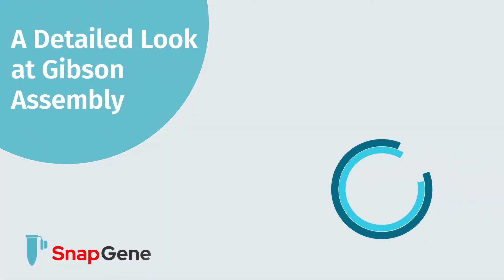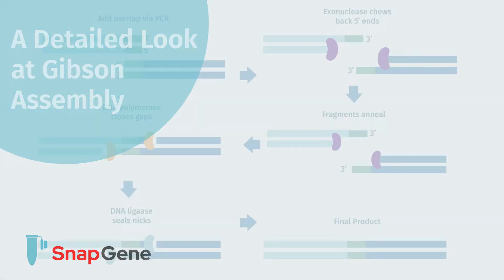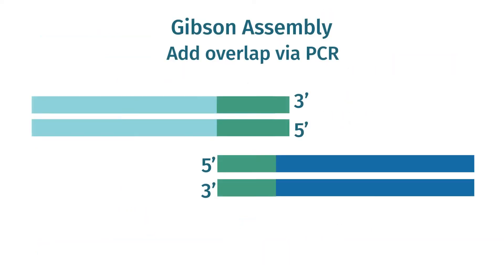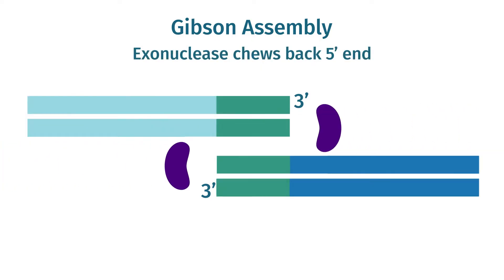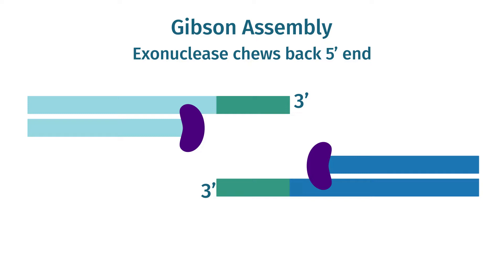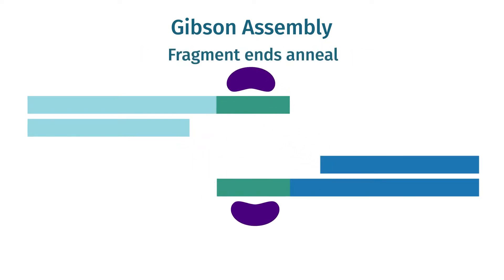Welcome to this detailed look at Gibson assembly. Daniel Gibson developed Gibson assembly as a technique for the in vitro assembly of exceptionally long clones. It is conceptually quite similar to infusion cloning. Both techniques allow seamless, scarless fusion between appropriately designed PCR fragments. They are both sequence independent and hence extremely versatile.